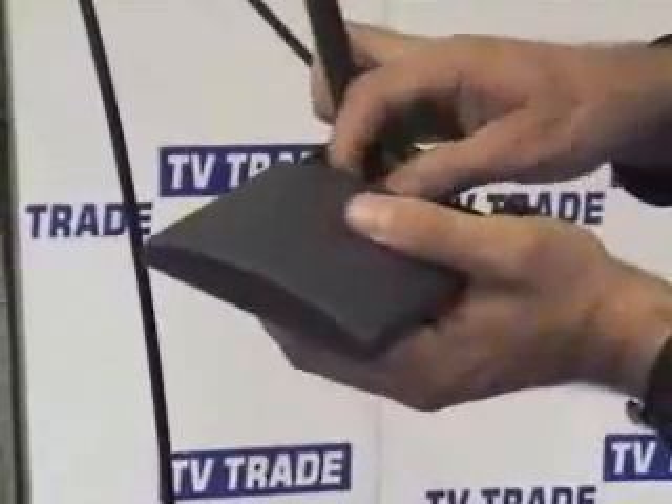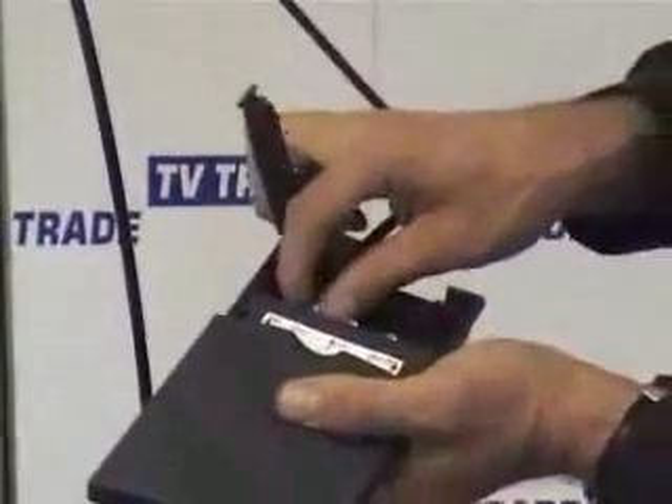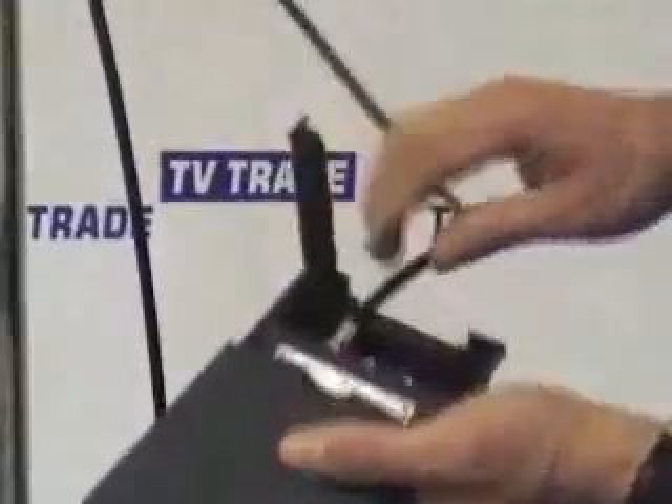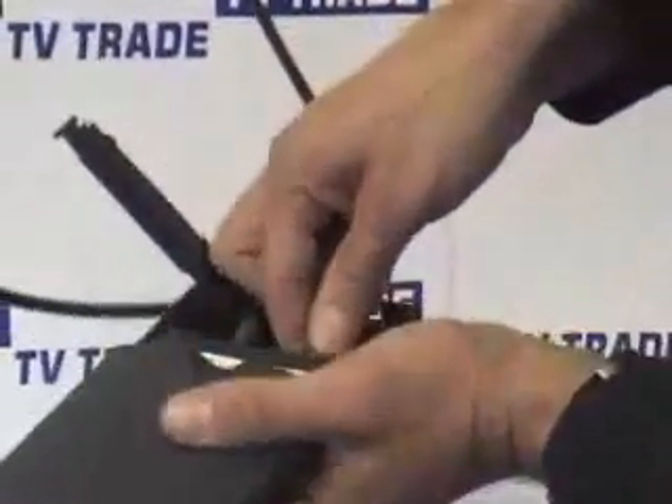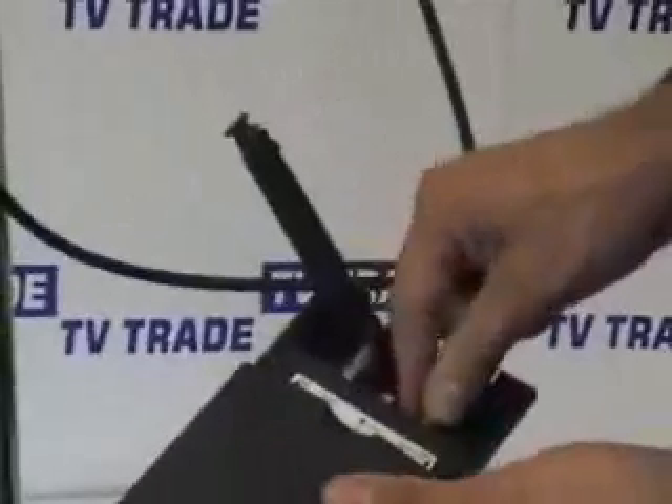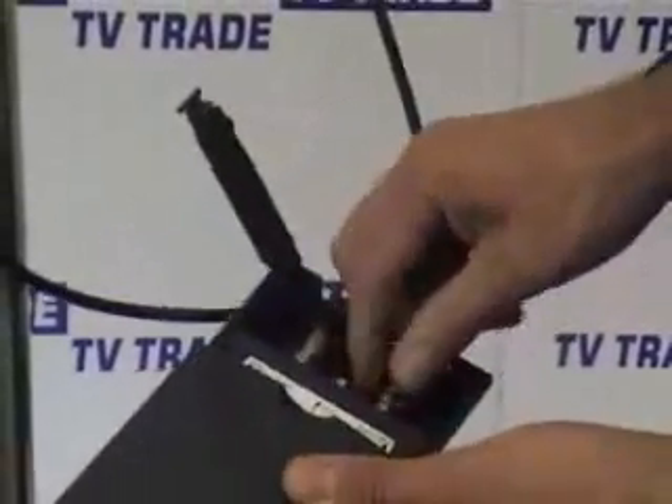That's the first cable connected. It takes about 7 or 8 turns to get it fully screwed on, and we have the first aerial connected. Now we must connect the second cable — it's exactly the same process. We screw down repeatedly; this will feed the VHF aerial into the system.